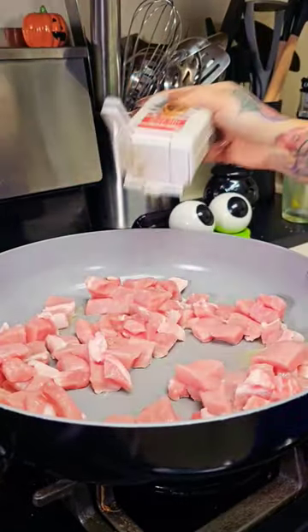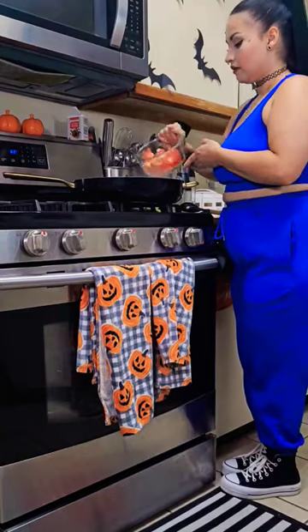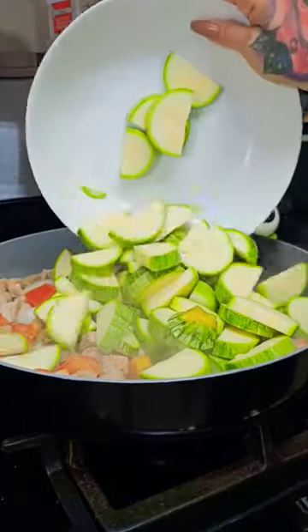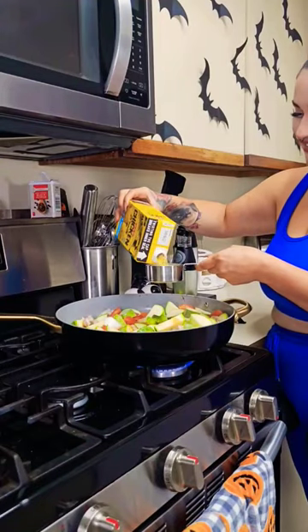Melt down two tablespoons of butter and add in your pork. Season with salt and pepper. Then add in your onion and tomato once your pork is cooked through, and get them nice and tender. Next, add in your calabacitas squash and get that tender as well.